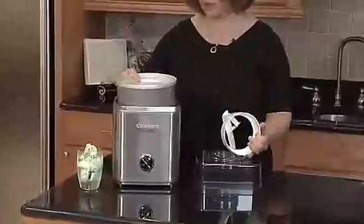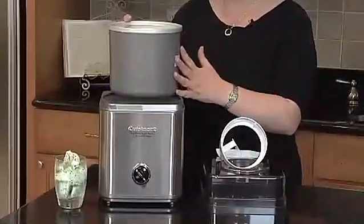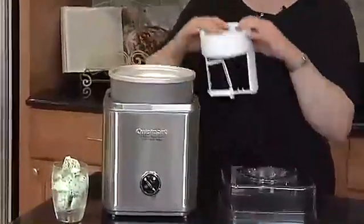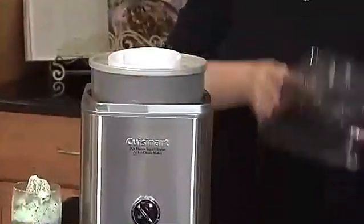First, you need to put your freezer bowl in the freezer. We recommend overnight at zero degrees. And you put it right inside. You put your ingredients in here. You add your ice cream dasher, and this is what turns the ice cream as it freezes.